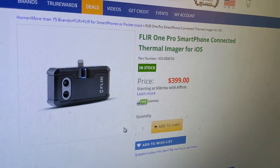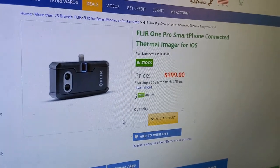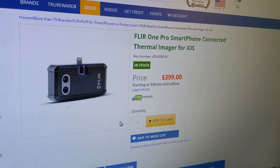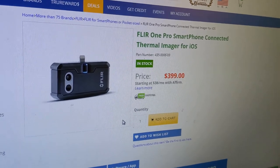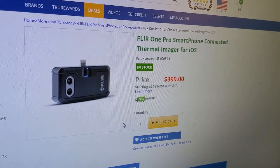I just wanted to show you some of the other options available. There's a thermal imager for iPhone that's outrageously priced at $400 — no one's going to spend $400 for that. But this just goes to show you that there's a lot of technology out there, and you can find pretty much what you're looking for for under 70 bucks.